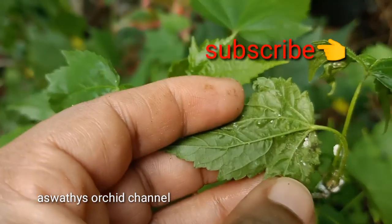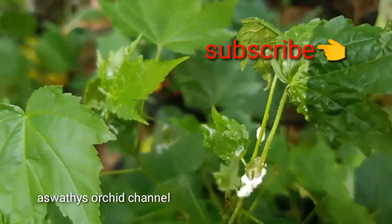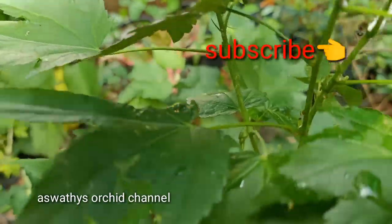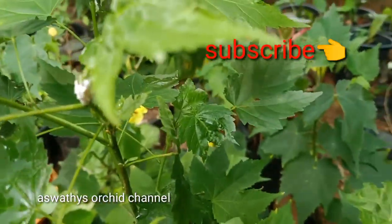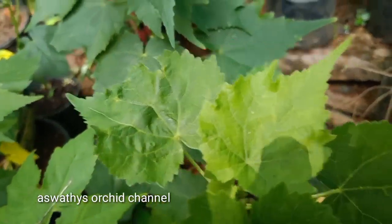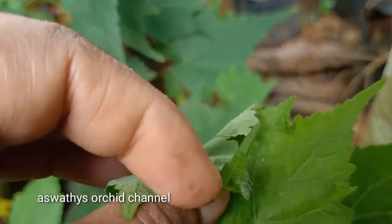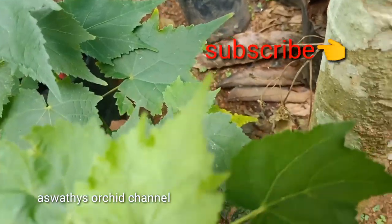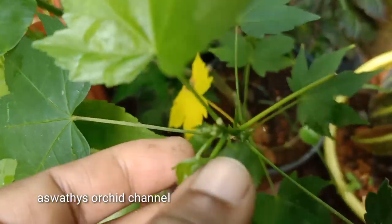If you don't get it and you don't get it to eat it, then you should eat it with the tree. Besides, it is a downside to the tree. It can be perfect for the tree, but the tree is very important. The land is also a place where we are now.